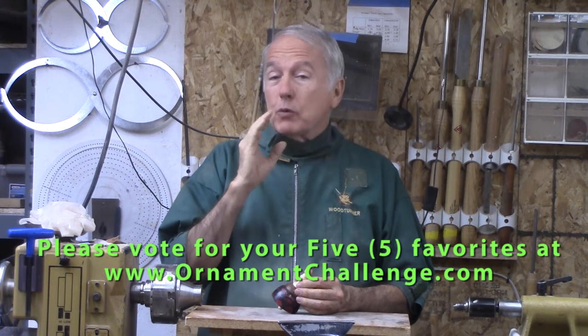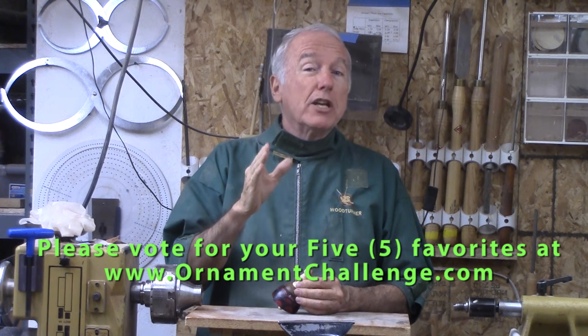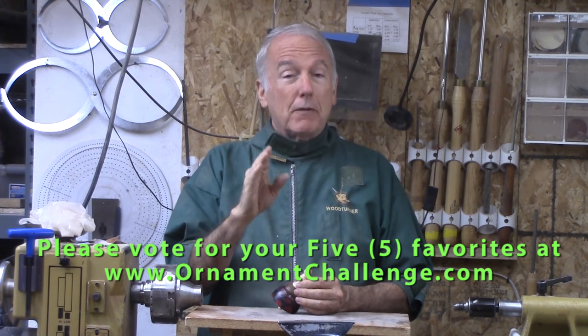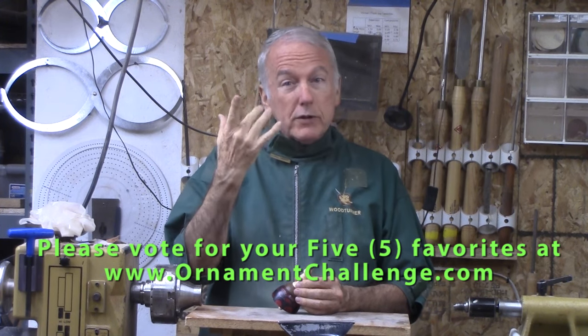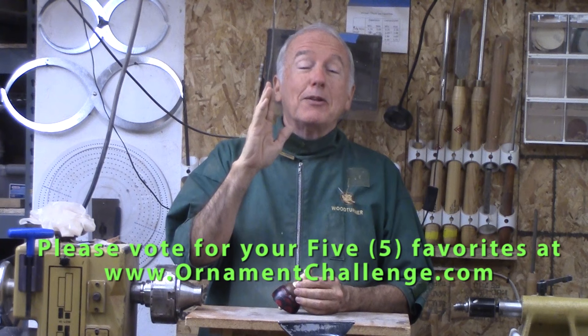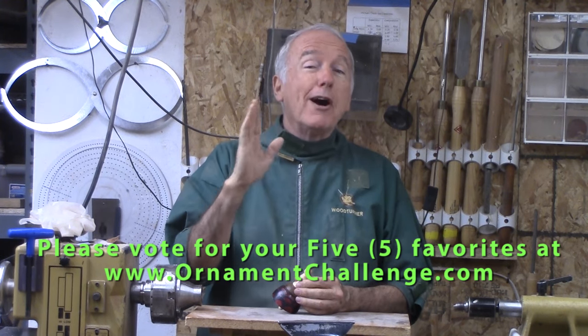Hi, Alan Stratton from As Wood Turns. As I film this, we're in the middle of the voting process from the Ornament Challenge of 2023. Please get your votes in before Sunday night of December 10th. Please vote for five different ones — my fingers are different — and those of your favorites to give us a good idea of what you really like out there.